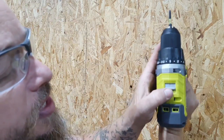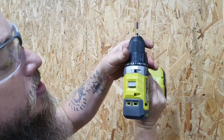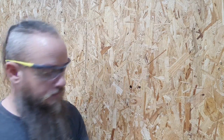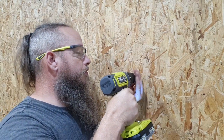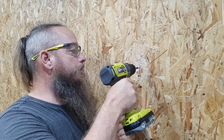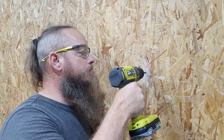We're going to start with screwing a few screws into this OSB. We're going to select our first gear and take the torque selector around to about 10, and we're going to start screwing a few screws.